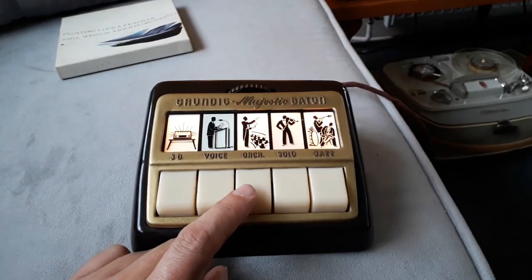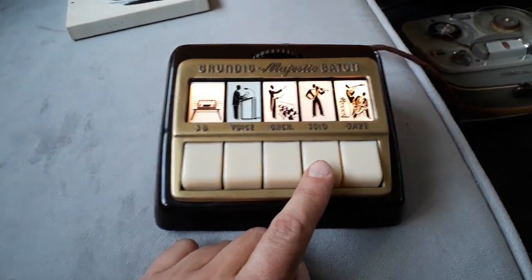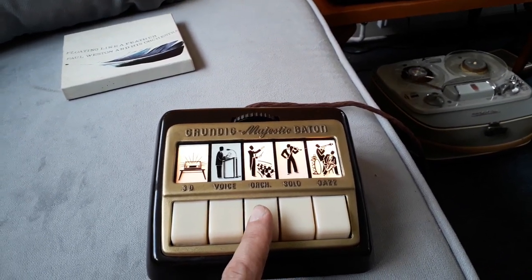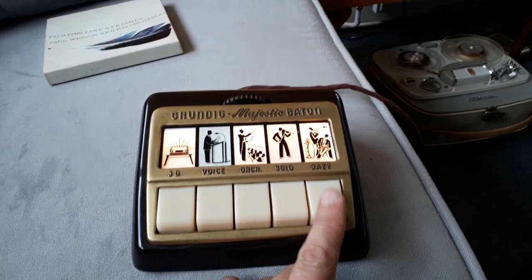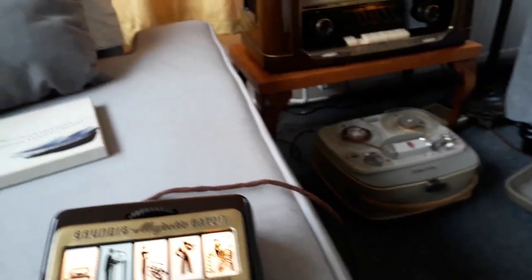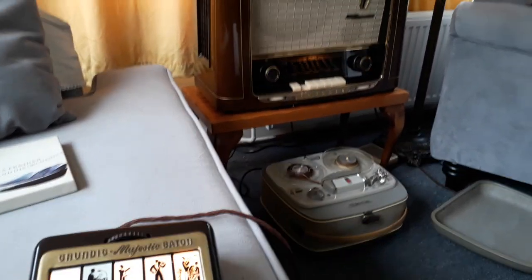The voice option basically cuts the bass. The solo boosts the mid-range. The orchestra one seems to increase the low end and the mid but not so much the top, whereas the jazz really boosts the top end and the bass. Whether or not that will come across we'll give it a try — I'll turn the 3D sound off and on so you can see if you can hear the difference.